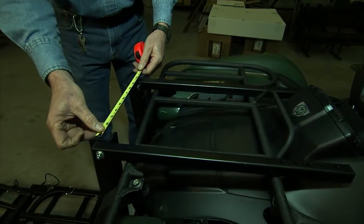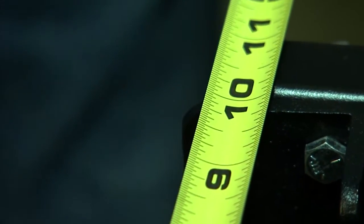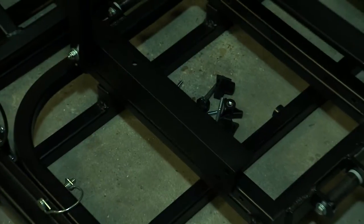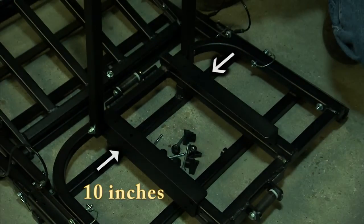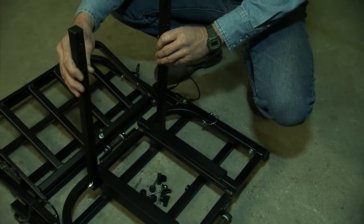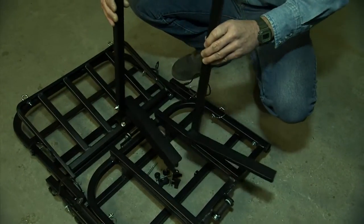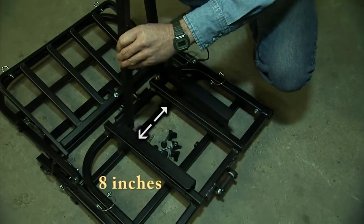Now measure the distance between your two brackets. Because the distance on ours is 10 inches wide, we know that it can be mounted on the outside of the power loader frame. If your front rack measures closer to 8 inches, then all you have to do is take the brackets, swap them as you see here, and mount them on the inside of the power loader frame.